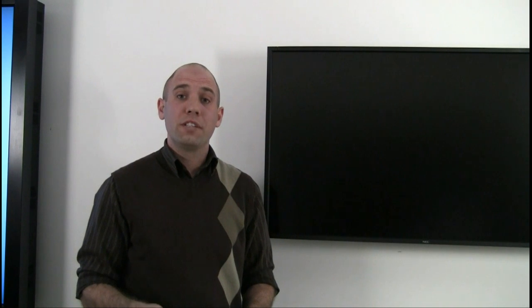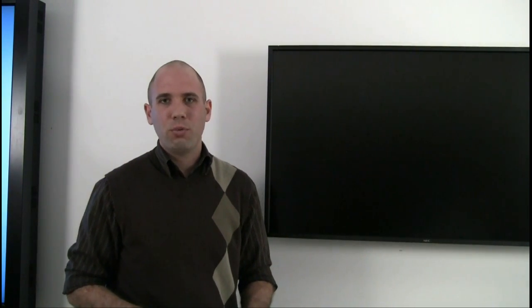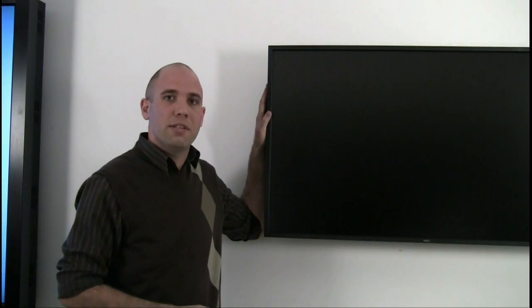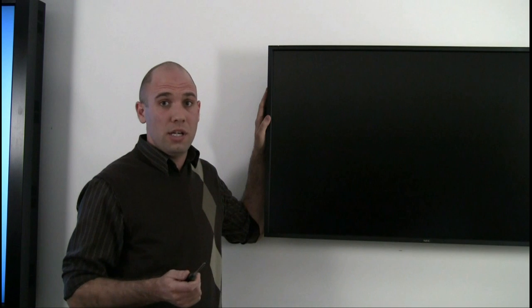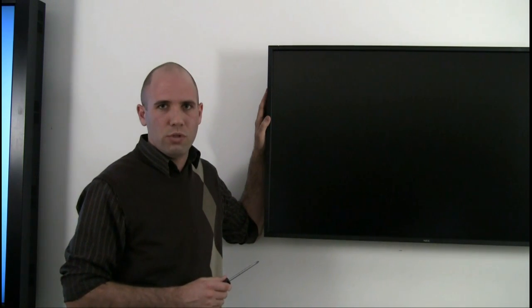Now that you've turned off the display and have the tools you need, we're going to proceed with step one. On several of our large format displays there is a handle attached to the backside of the display, and depending on the size of the display you might have to remove the handle. There are two screws that hold the handle in place — simply remove those two screws.